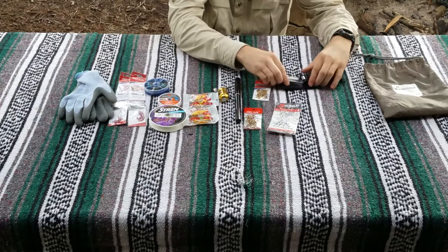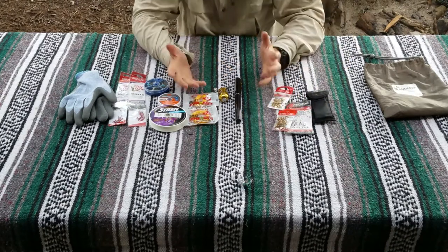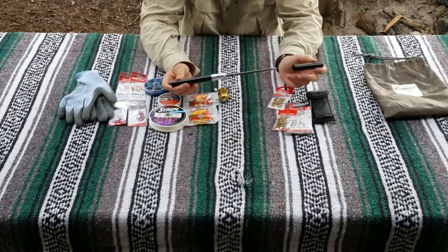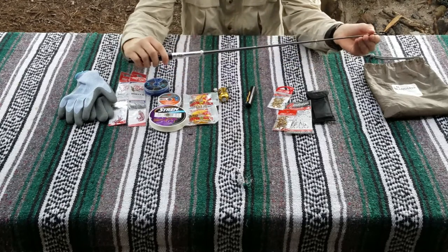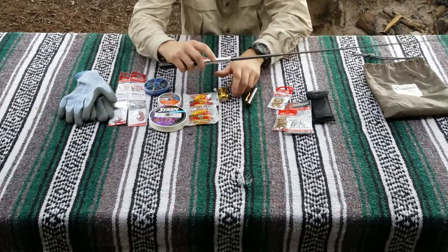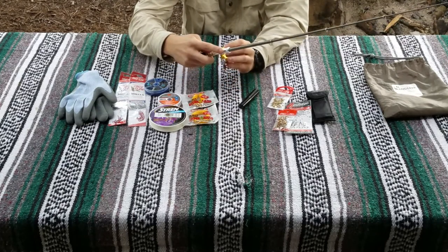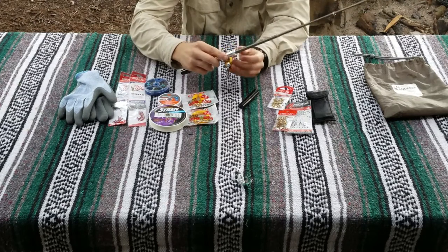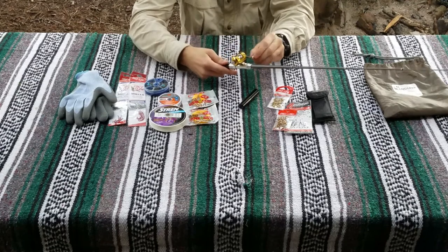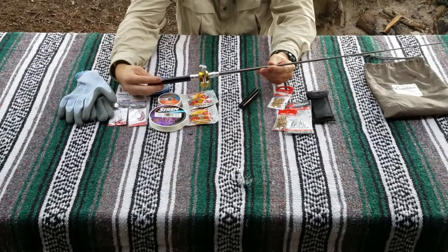The coolest part of the fishing bag is this pen — it's literally a fishing pole. You extend it out and there's a little reel you can string with line. It's seriously the coolest thing ever. In an emergency situation where you didn't want to carry your full fishing pole, this fits right in your bag.